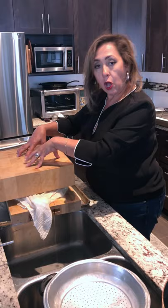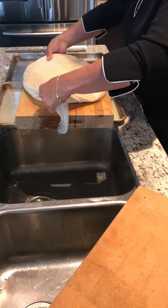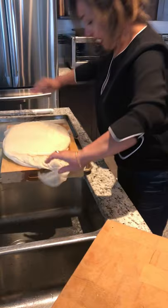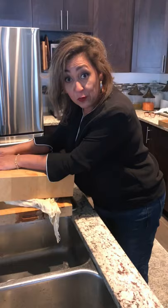After 15 minutes, I do the flip. It's a very heavy thing — pick it up with no fear, flip it to the other side, put the weight back on top, and wait another 15 minutes. Then we'll be ready to cut. Now, remember that water we saved when we poured the curds into the cheesecloth? I've brought it up to boil in the pot.